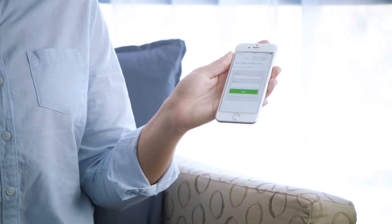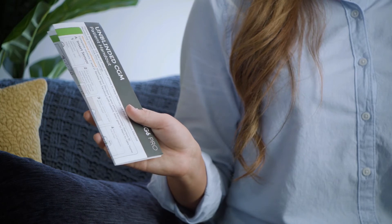First, you will need to download and set up the Dexcom G6 app. You will need the information on your unblinded handout during app setup.